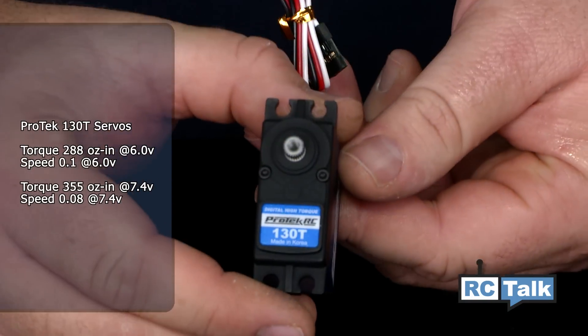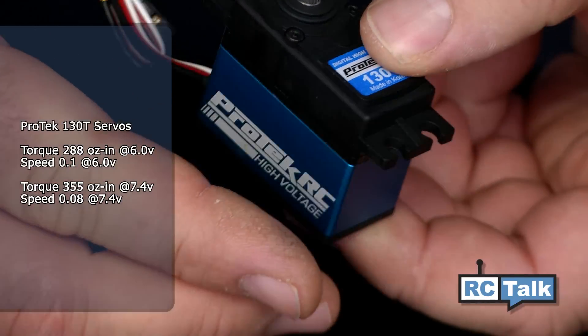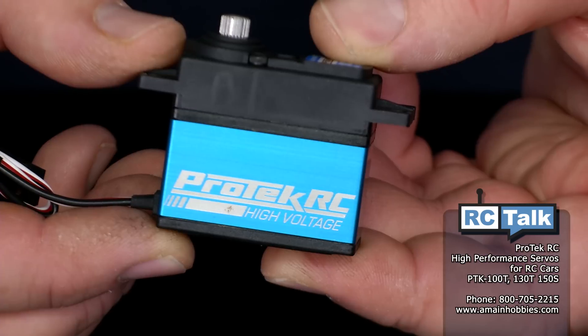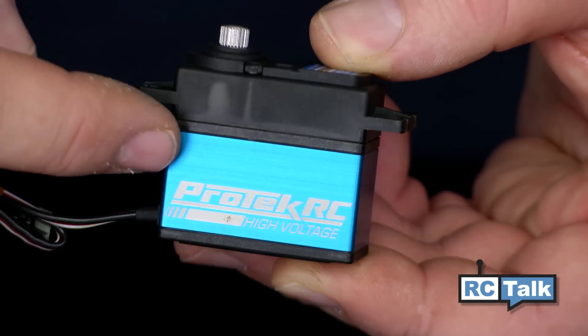Next, we have the 130 series. These are Pro-Tech's high-end servos. This is going to be great for all 8-scale applications and also can handle any 10-scale applications you throw at it. These are going to have extremely good numbers — they're going to be super fast and they're going to have tons of torque, so these are the big guys to go to when you need high-performance servos. The 130 series offers an all-plastic case with an aluminum center to make sure the heat can dissipate quickly.